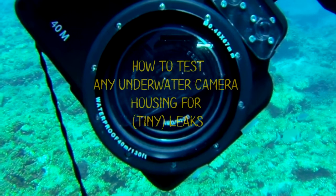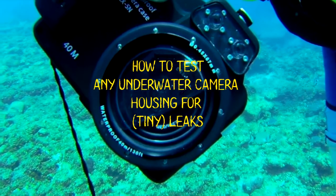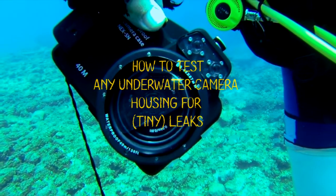Sean is not the only one this happens to, so if you want to know a quick and easy way how to test any underwater housing before you go diving, keep watching.